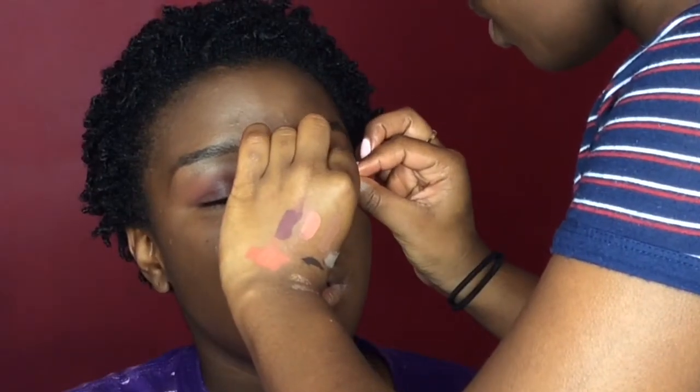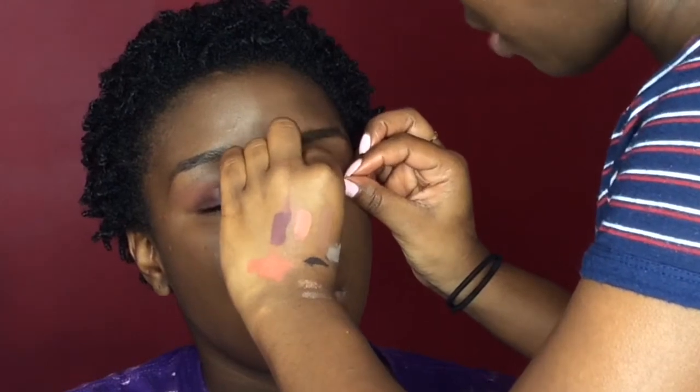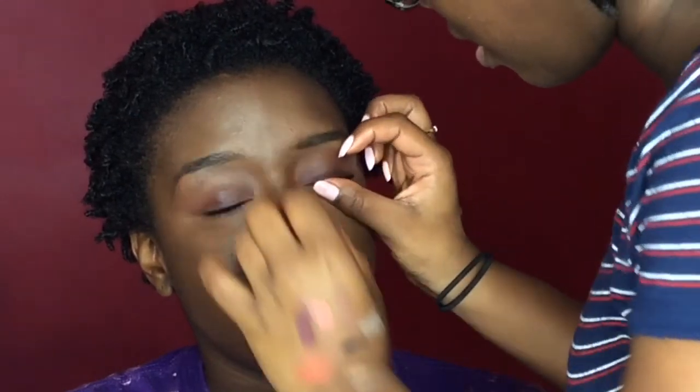Now I'm putting on her lashes and for her lashes I use Demi Wispies. Then I just put some mascara on her lower lashes.